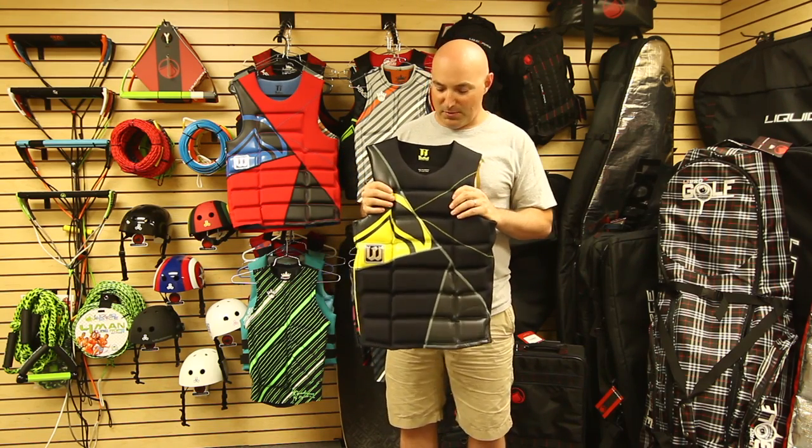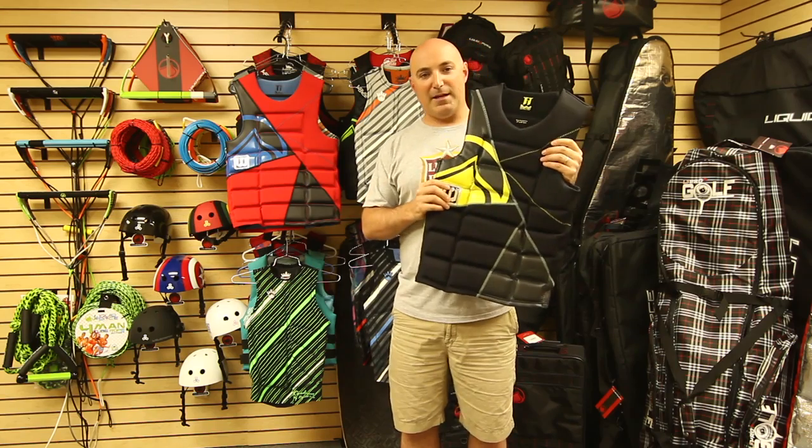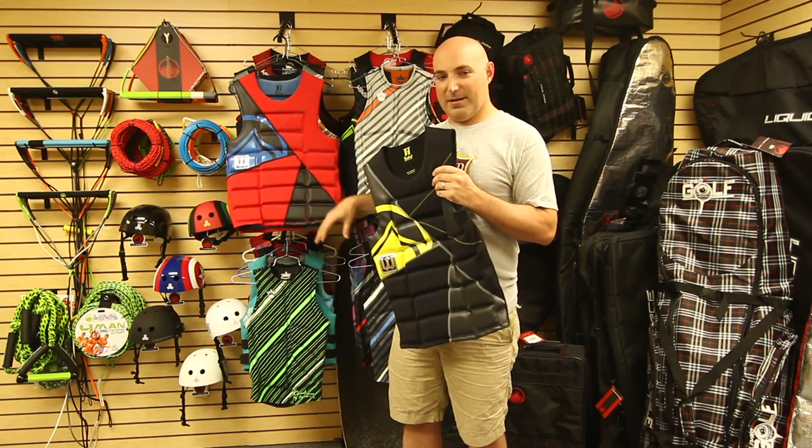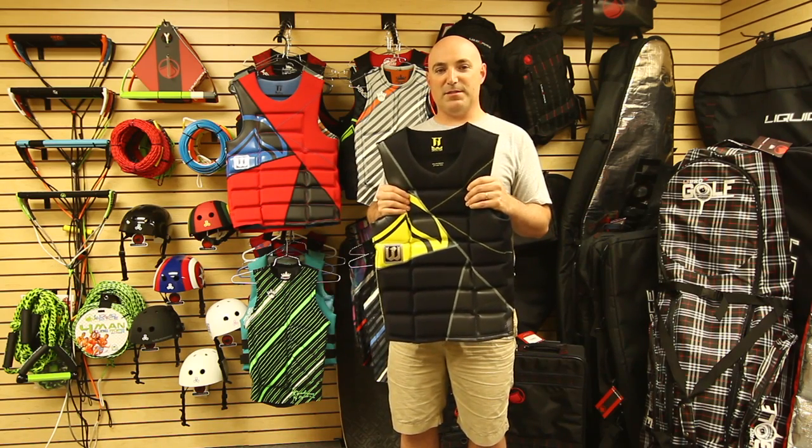The Watson comes in three colors: black yellow, which I'm holding, red black blue, and red black. That is the 2012 Watson Comp.